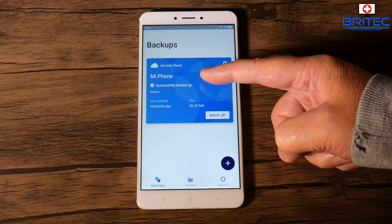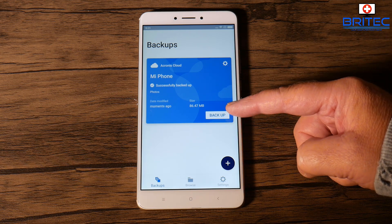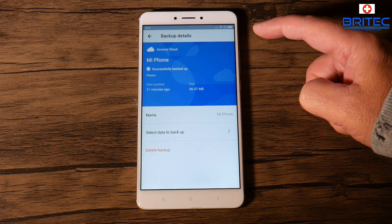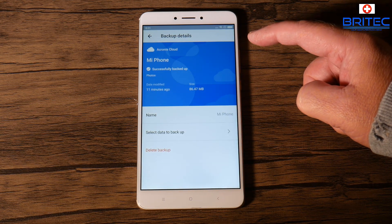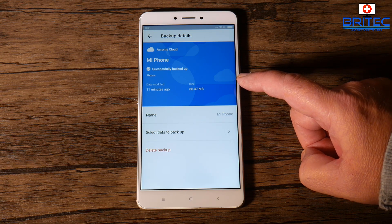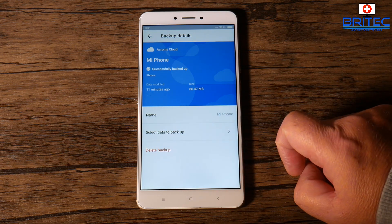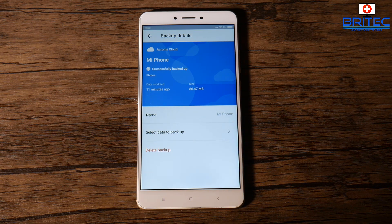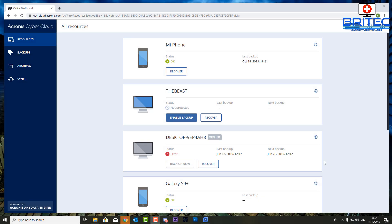Back on the phone, the backup is now completed. It will show you the amount of data that has been uploaded to the cloud. You can tap the cog icon for more information, including selecting what data to back up and the name of the backup — in this case 'Mi Phone.' You can also delete your backup from here, but you'll need to enter your account password to do so.